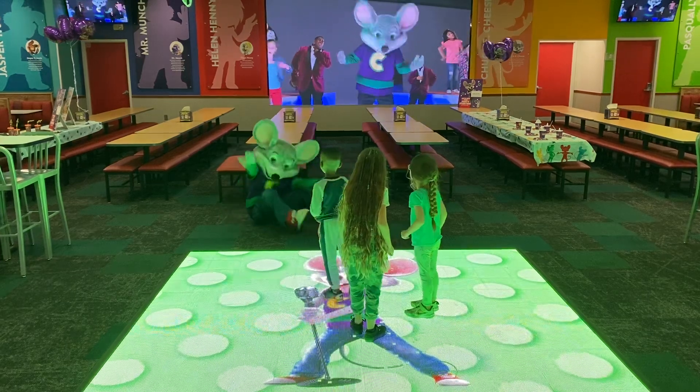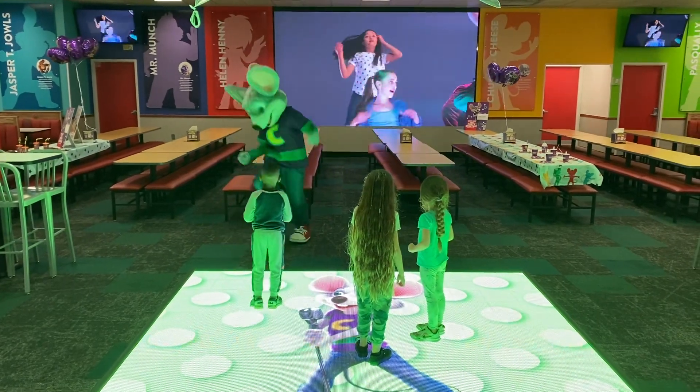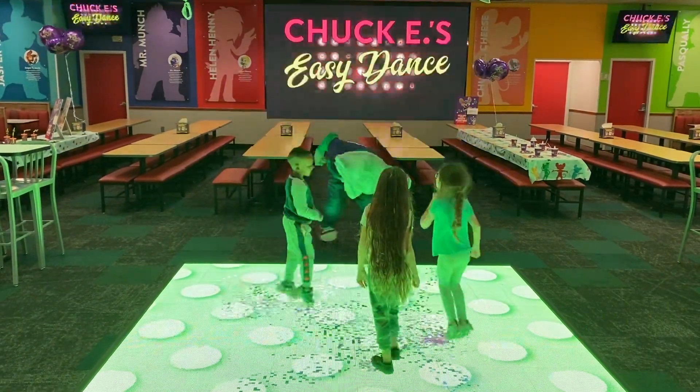Woo! It's called the Easy Dance, because it's easy to do. Woo! I guess this Easy Dance is a little more difficult than I thought. Ha ha ha! Woo!